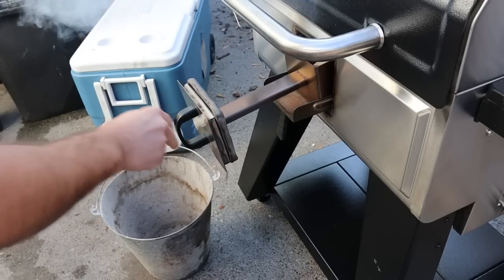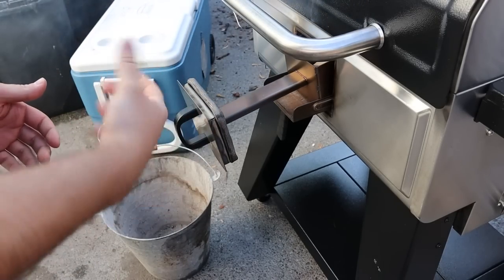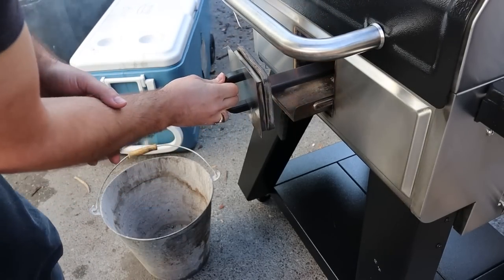I could have just messed up — maybe every time I touch the smoke box and open it up and burn myself, maybe it's because my fingers are too fat. I don't know. This is not a review video and I'm not going over the Woodwind Pro in detail. I want to cook on it for a little bit longer before I do my full review.